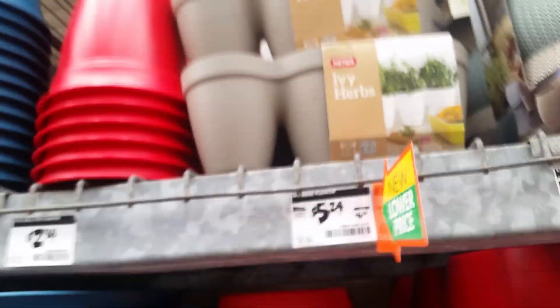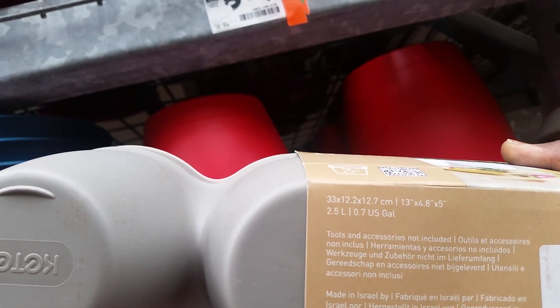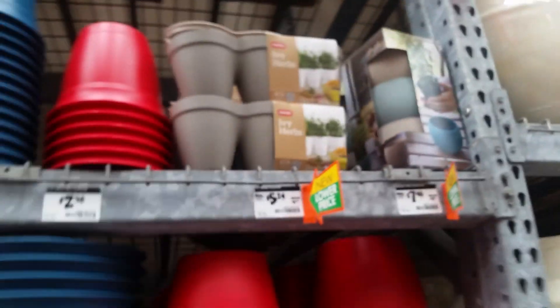Ivy herbs. Oh, they got a whole little connect planter. I want to know if it's self-watering — let's see. Tools, accessories, outlets. Nah, it's not self-watering, it's just something to keep them together.